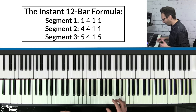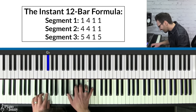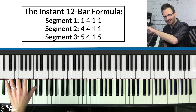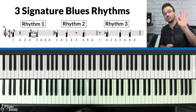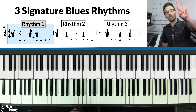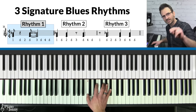You might be thinking that doesn't sound very interesting yet, but don't worry — we'll talk about how to make your chords sound hip and jazzy. But first, it's very important to learn the three essential blues rhythms, because once you learn these rhythms, you'll be able to add so much more variety to your blues chord playing. Rhythm one goes like this — I'm basically grabbing each chord twice in the measure.